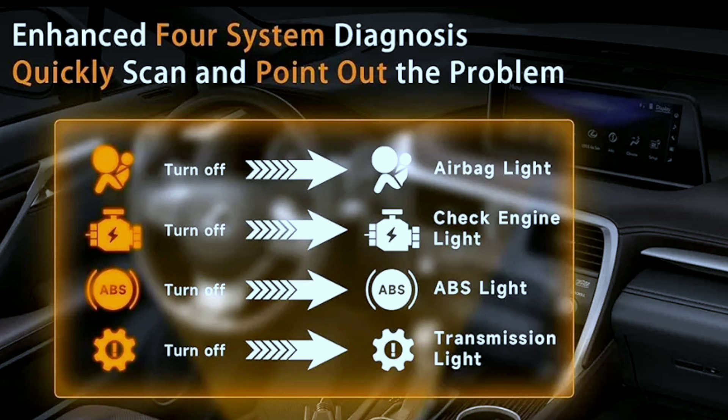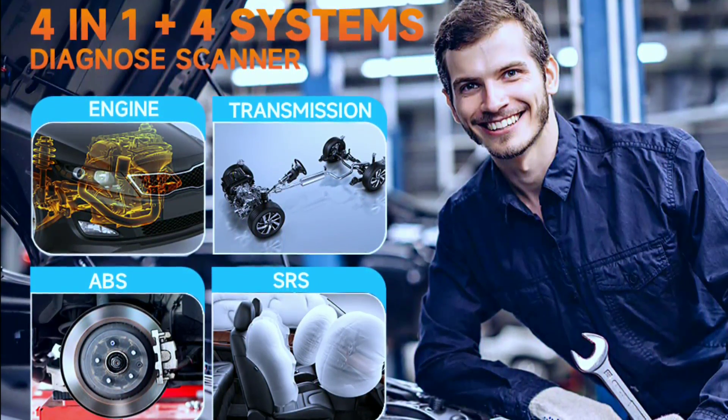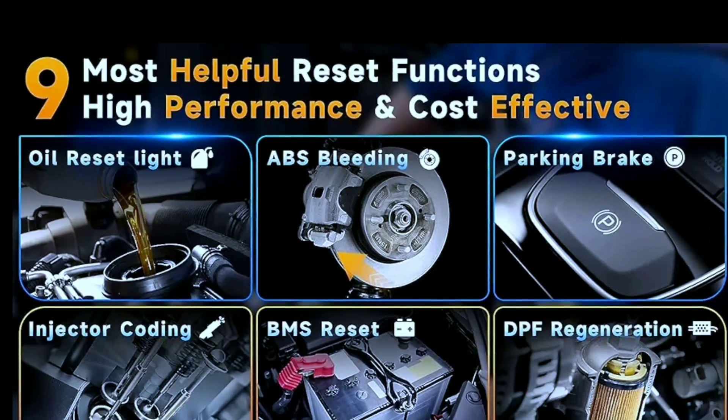Do you often hear strange noises from the engine? Does your car keep shaking when started, or does a warning light flash all the time? If so, this auto scanner can help. You can check the four main car control modules: ABS sensors, engine, and transmission. It gives you a deep diagnosis — read and clear codes, turn off the MIL light, and show live data.